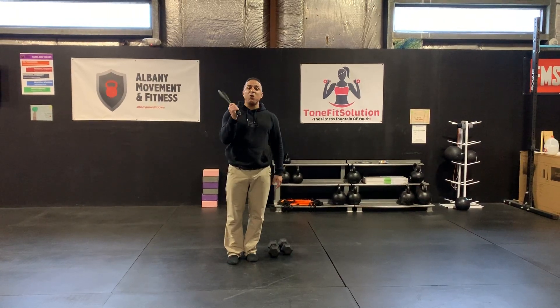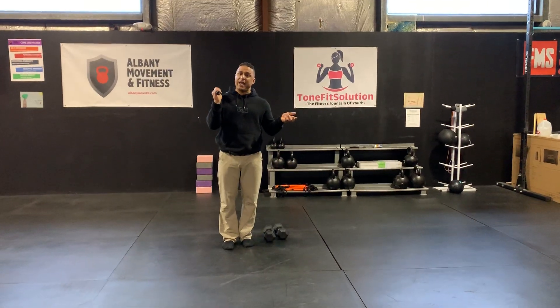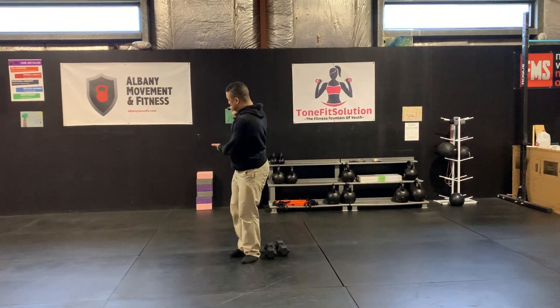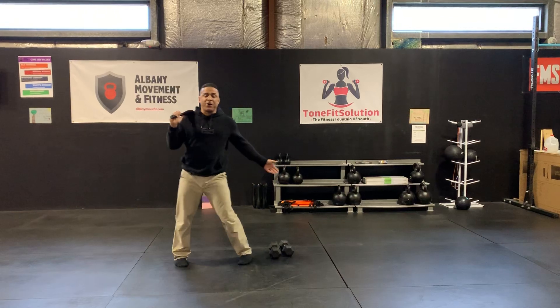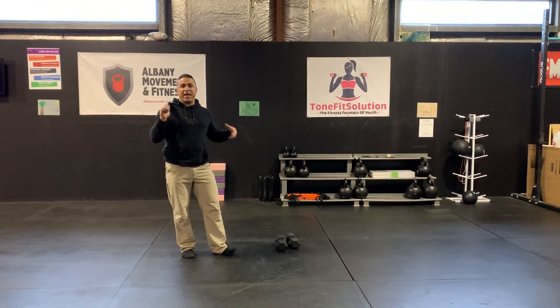If you don't have one of these, you can just do arm circles or you can hold on to like a can. You can see them here behind me — they're five pound Indian clubs and that's enough.